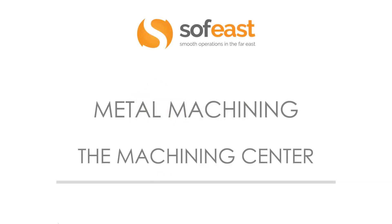Welcome to the next video in a series of metal machining. Here we're going to be looking at machining centers.